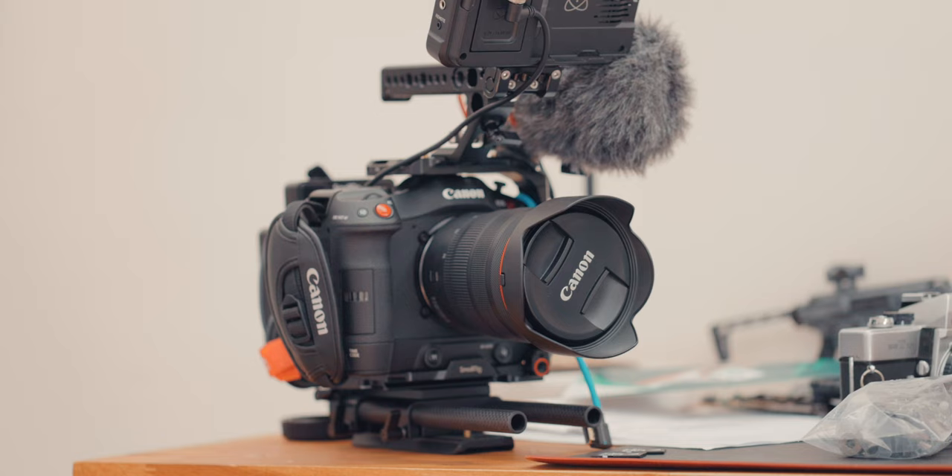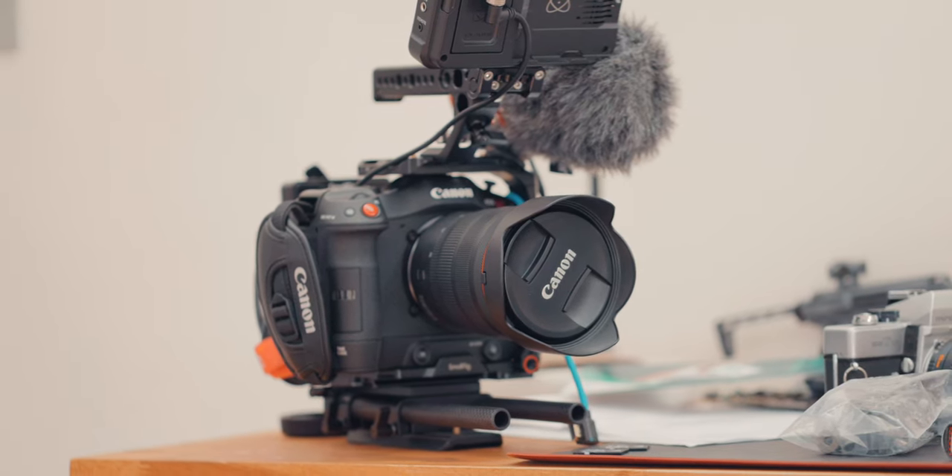The other thing was I started working on bigger projects and more live stuff. To have something like the C70, compared to the R5 — I know some other mirrorless cameras out there have unlimited recording — but staying in the Canon ecosystem, this has unlimited recording and multiple audio inputs. You can have a constant video output for live streams and things like that.